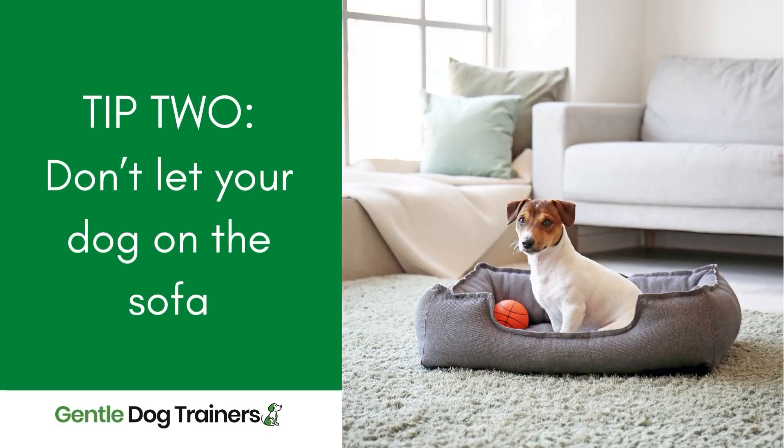The second method is simply to not let your dog on the sofa. Obviously this is a personal choice — there are many households where dogs are not allowed on the furniture and I completely respect that. My dog is on the sofa now and tends to sleep on the sofa, so that works for us, but if it doesn't work for your household then just don't let your dog on the sofa. If you really want to protect it, don't let them on it.